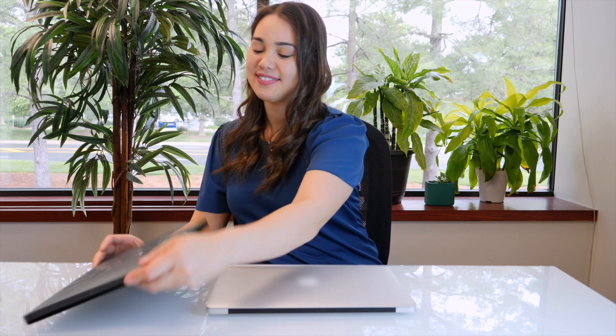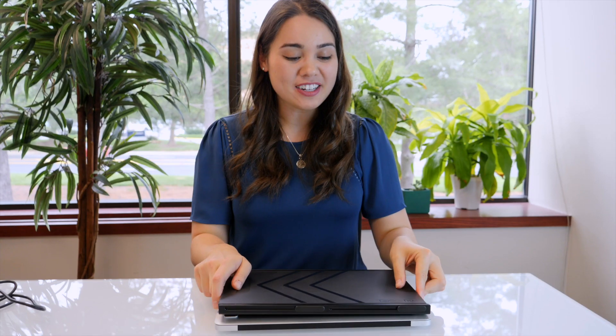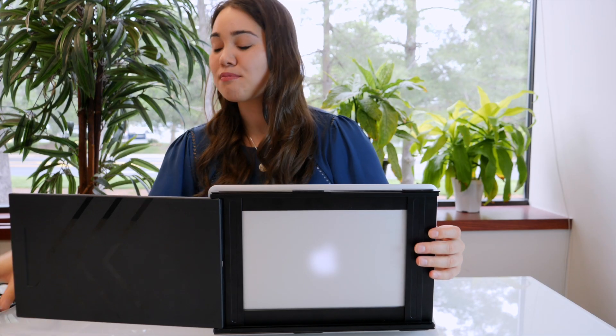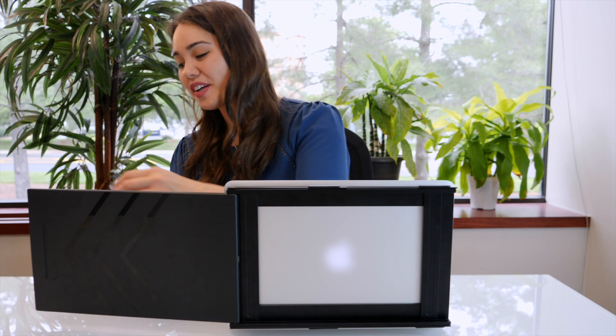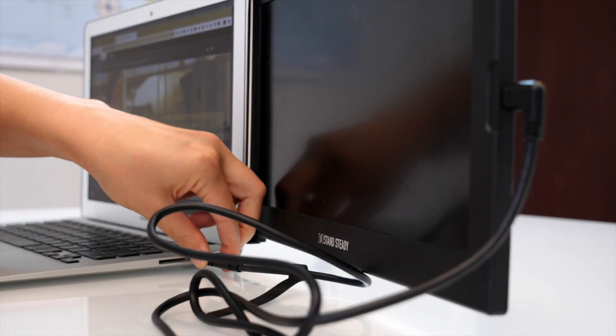Hi, it's Kena. I thought you'd want to see our new product. Sidetrack. Easily clip it on using the magnets. Slide it out. Plug it in using just one cord. And now you're ready to go. Start working with two monitors.